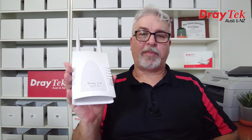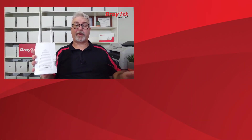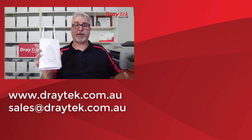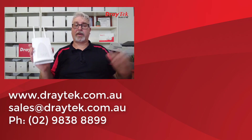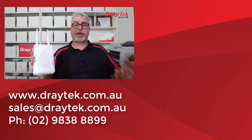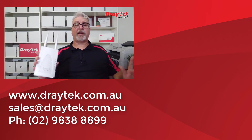So that is the DrayTek VigorAP903. It comes with a 2-year back-to-base warranty and is available now from DrayTek resellers. For more information about all DrayTek products, please check out our website at www.draytek.com.au. If you have any questions, please comment below, send us an email to sales@draytek.com.au, or give us a call on 02 9838 8899. Once again I'll include a link below to a test drive of the configuration menus. If you enjoyed this video, please give it a like and don't forget to subscribe. Give the bell a click too if you'd like a notification of new videos as we put them up. Thanks and bye for now.